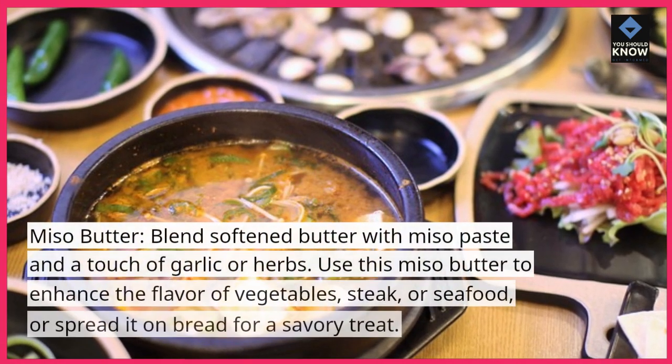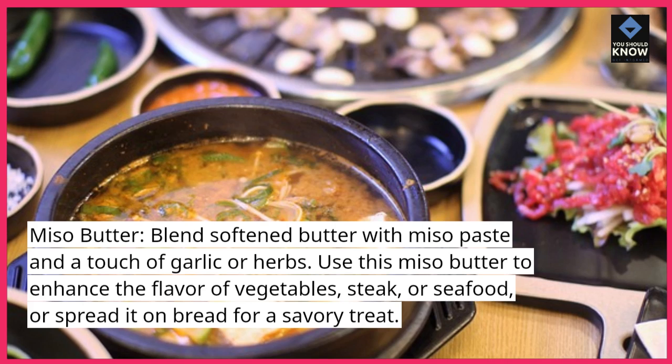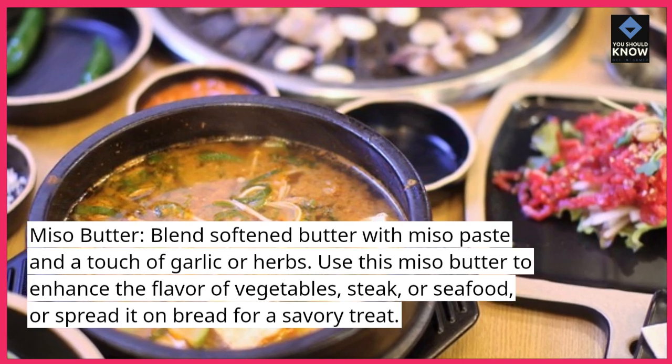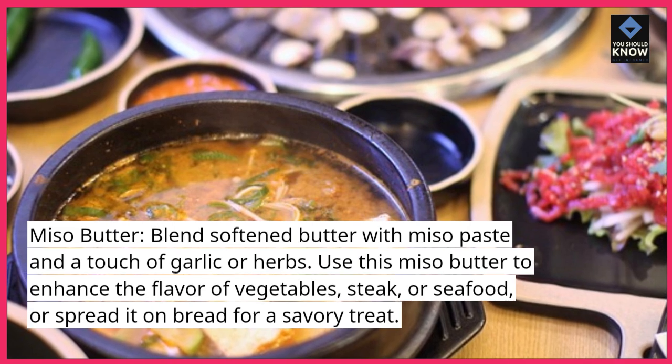Miso butter. Blend softened butter with miso paste and a touch of garlic or herbs. Use this miso butter to enhance the flavor of vegetables, steak, or seafood, or spread it on bread for a savory treat.